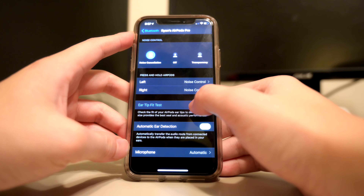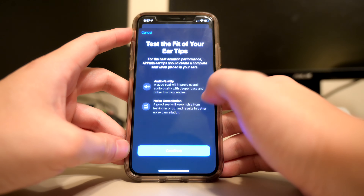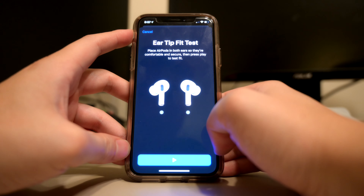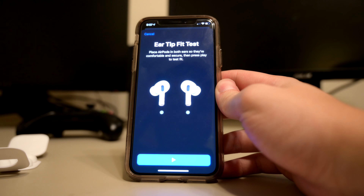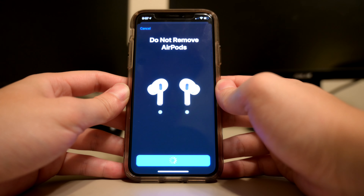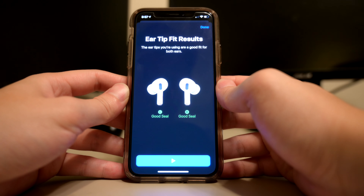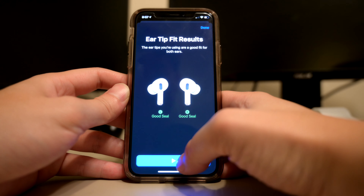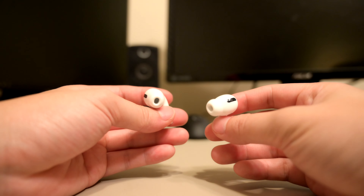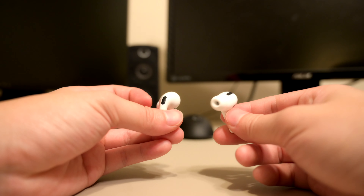I wonder how the fit test works — I'm going to try it on myself. The medium fits pretty well in my opinion, so we'll see if the test agrees. Place them in both ears so they're comfortable and secure, then press play to test fit. It sounds pretty good to me. 'The tip you're using is a good fit for both ears.' So yeah, the AirPods fit pretty well. Right out of the box they already fit, and the fit test confirmed it.